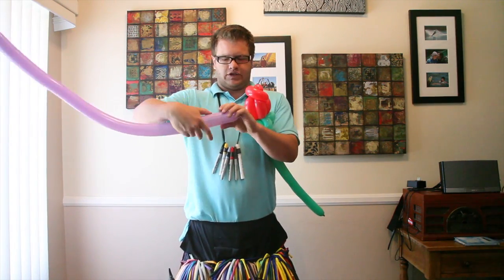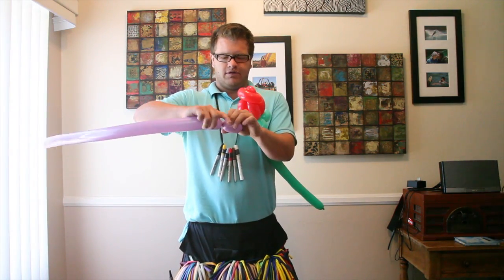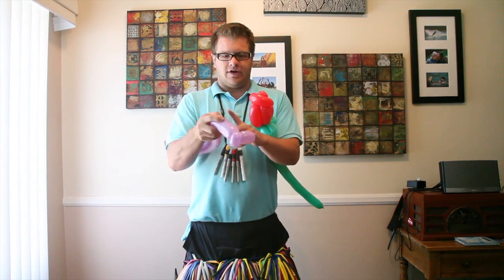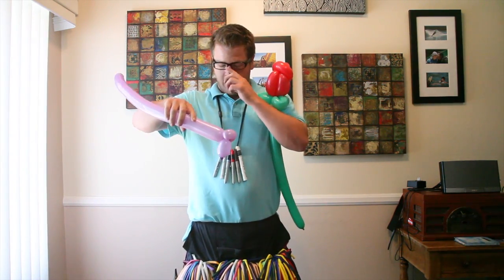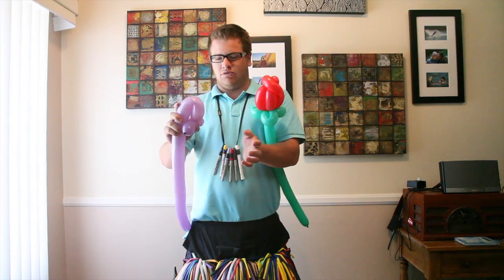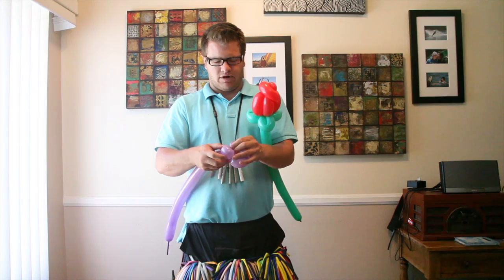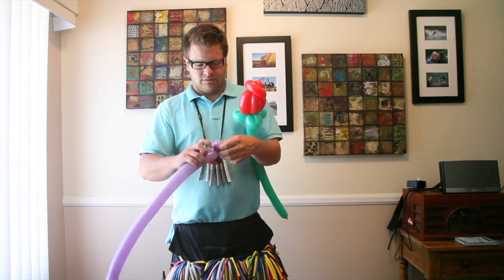You're going to start off with a small to medium bubble, do one pinch twist. Then you're going to do two loop twists — relatively small, or whatever size you want.